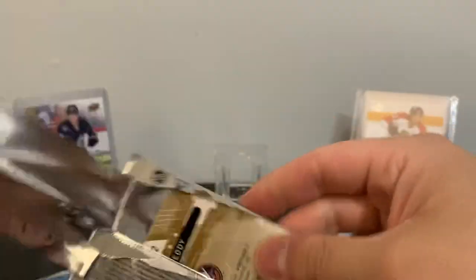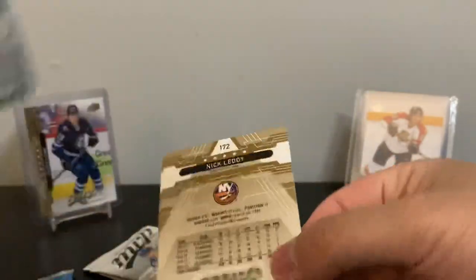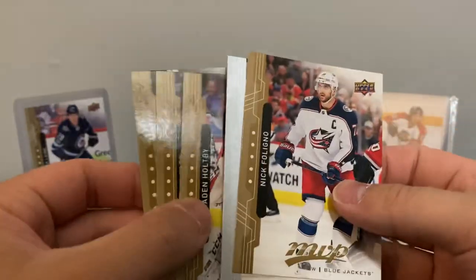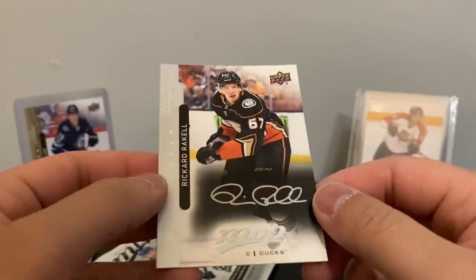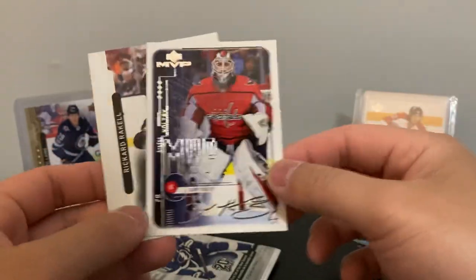Silver script is one in ten packs. Next pack — might be a base parallel. Holtby again, Weber, Nick Leddy, Nick Foligno, and a silver script — Ricard Rakell. Not sure what this parallel is called exactly, but two hits there.